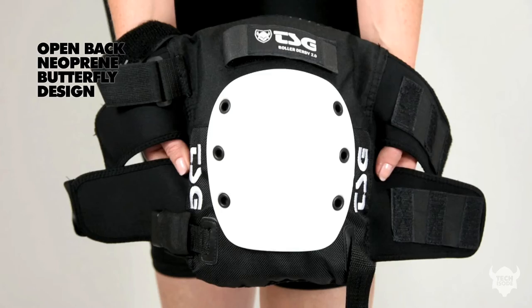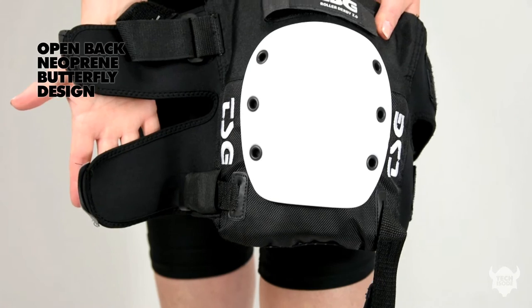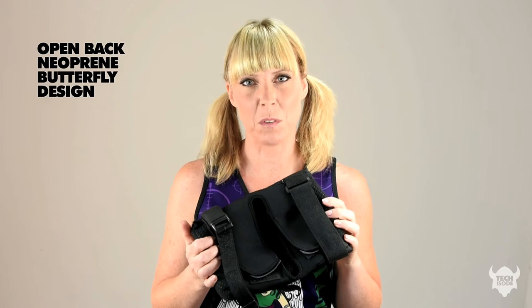The bottom strap features a covered buckle which is quick release — great if you need to take it off quickly. The back features a neoprene open-back butterfly design, which is wonderful when you're doing Derby position because it's very comfortable to wear.